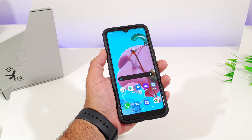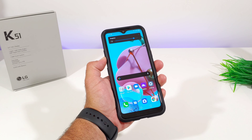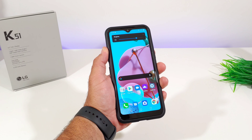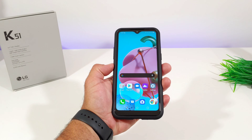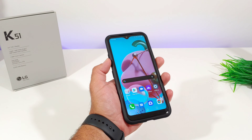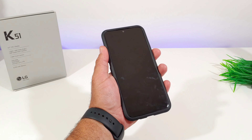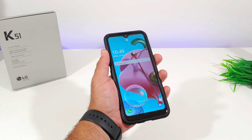Now let's go ahead and test out those volume rockers with the case on — they are nice and responsive and don't require a whole lot of pressure to activate. I'll also test out the Google Assistant button — same thing, able to activate it without much pressure. And testing out the power button as well. You're not going to have any issues activating any of your buttons or ports.